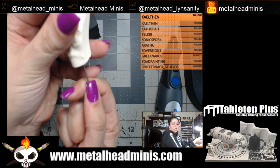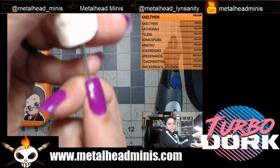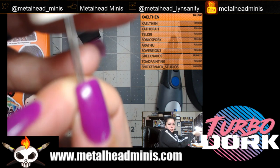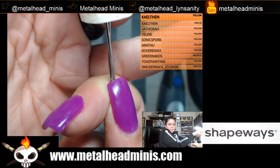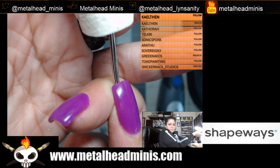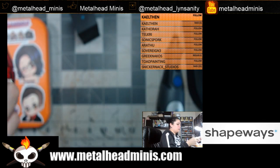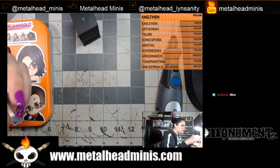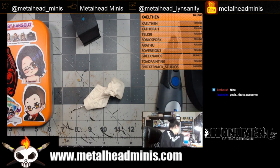Oh, it looks like we got it just right — the lengths match up, that's what I was making sure of. I'm trying to get it to focus on camera, but see how the lengths match up? They pretty much do. If not, I can always trim a little off.